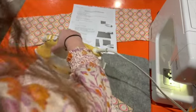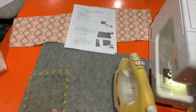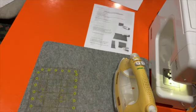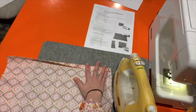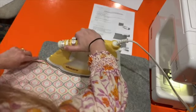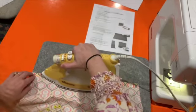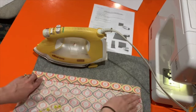Now you'll do the same exact thing on the other piece. I'll open it up with the wrong side facing me, fold this down half an inch — looks about right — and iron all the way across. Then fold it down another inch and iron all the way across.